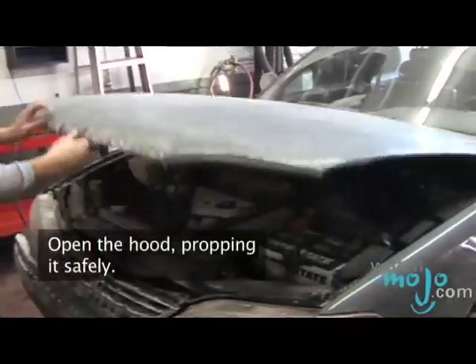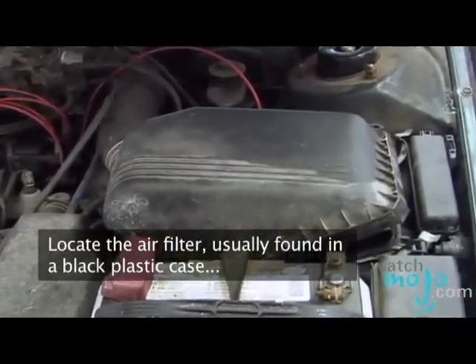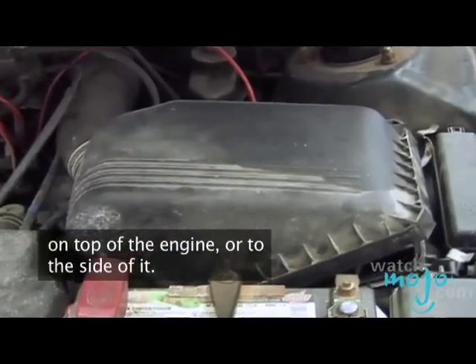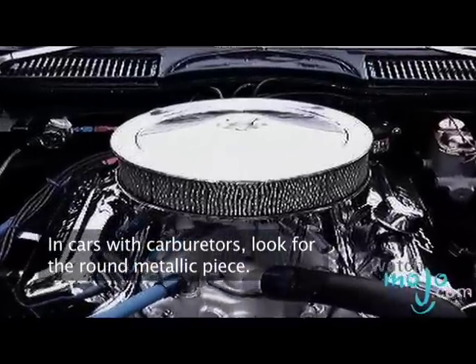Open the hood, propping it safely. Locate the air filter, usually found in a black plastic case on top of the engine, or it may be off to the side of the engine. In cars with carburetors, look for the round metallic piece.